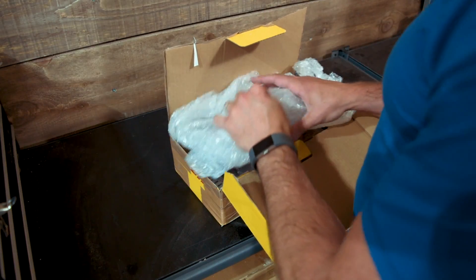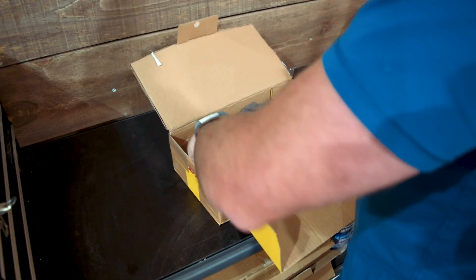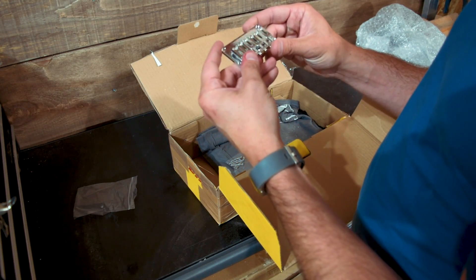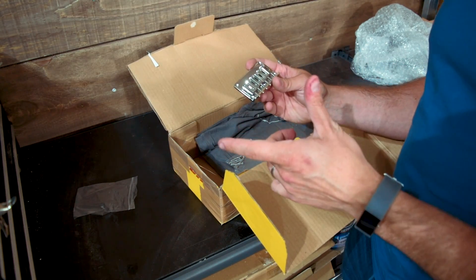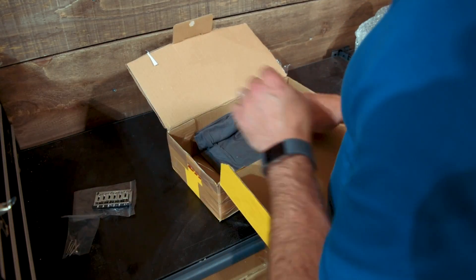Let's unbox what Crimson sent me here. I was waiting for pickups and a bridge from them. So I've got a pretty standard bridge here. Looks good — won't be breaking any strings on that, so that's going to be good. I'm going to have to drill through one of the guards that you saw in my previous video for this. That won't be a problem. I've got the screws for it.